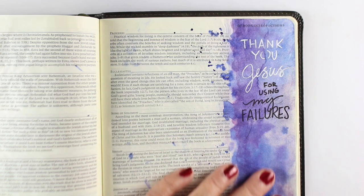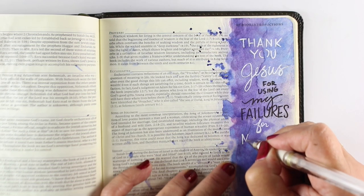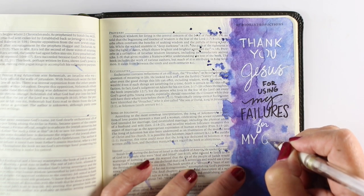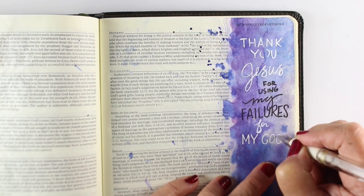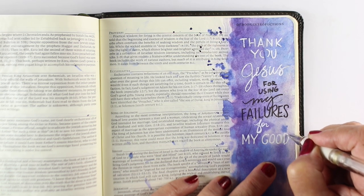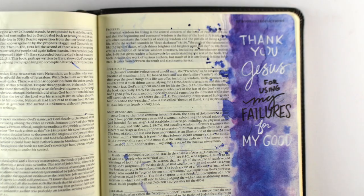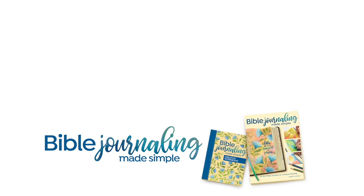Use it as an object lesson to remind yourself that Jesus bled for you. He uses your failures, he uses your mistakes, and he'll turn all of those things to your good if you're doing this with the right heart. Make sure you're Bible journaling with the right heart — with the focus on Jesus, on the scriptures, on learning more about him, on expressing your love for him. Don't worry about perfection and trying to make everything mistake-free, because that's not how life is in this fallen world. Just make an object lesson out of it for yourself.